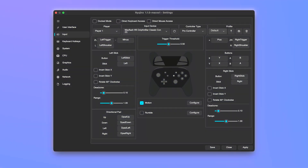Hello everyone. Today we will walk through how to fix the controller not working issue for Ryujinx on your Steam Deck. First, make sure you are in Desktop mode on your Steam Deck.